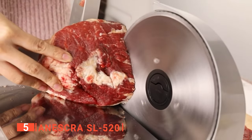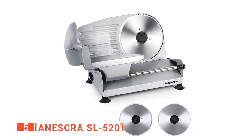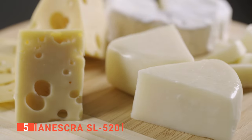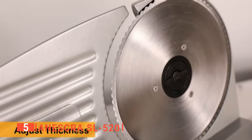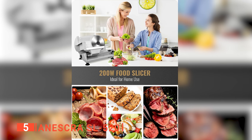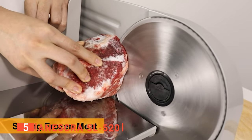Equipped with two 304 stainless steel 7.5-inch blades — one is a serrated blade and the other is a non-serrated blade — which cuts both cooked food and raw food more efficiently. It is absolutely ideal for slicing bread, vegetables, cheeses, and meats. The Aneskra SL520 is convenient, fast, and easy to use. This quality food slicer can be adjusted to three-quarters of an inch to an inch in no time, and it can slice everything from prosciutto to roast beef effortlessly.